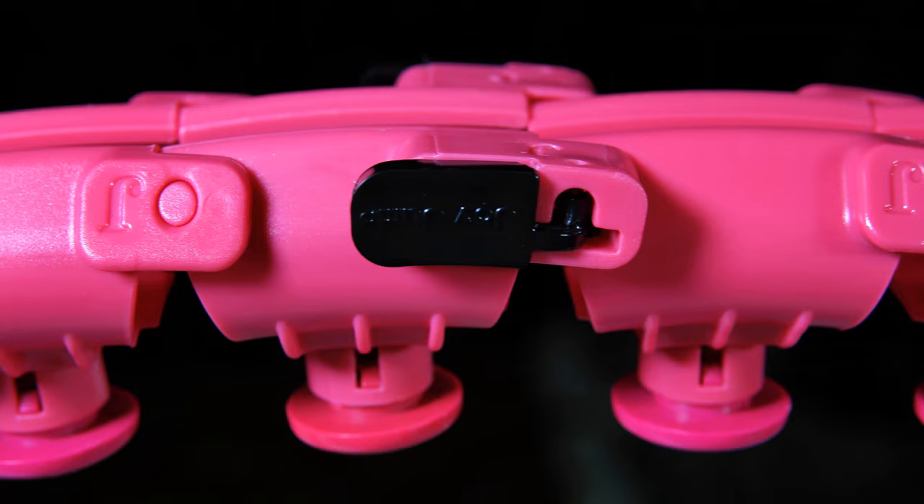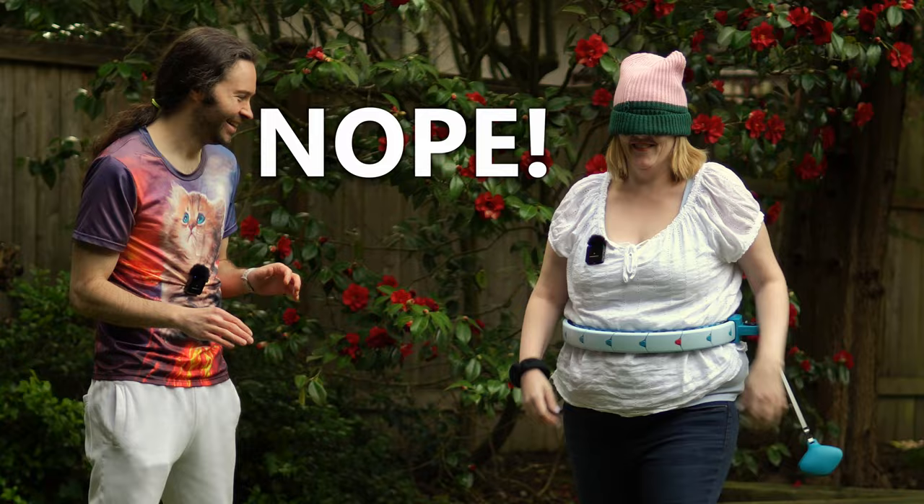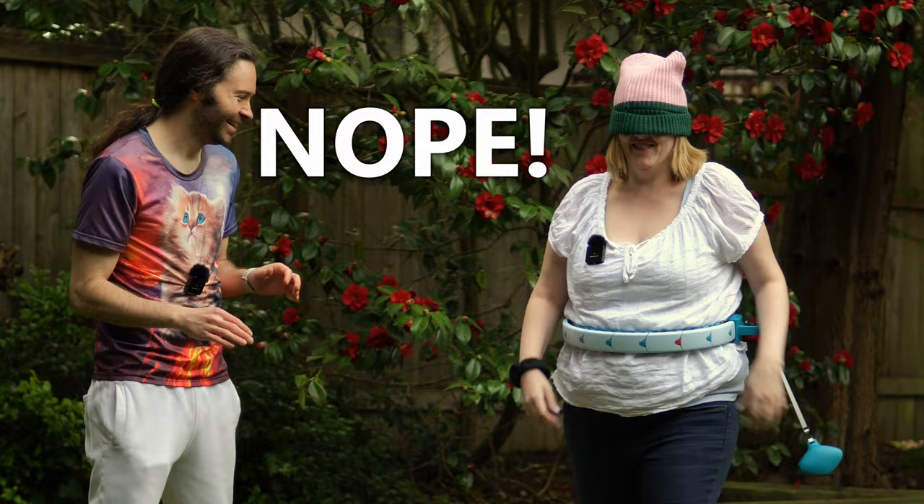If you're struggling to do this, it's just going to take some practice. Also, if you didn't follow the other tips — like you didn't get the extra links and bring the hoop down if you need to, or you have the hoop diagonal, or you don't have the right hoop — then you may not even be able to do this. So make sure you've taken care of all those tips first on this list.